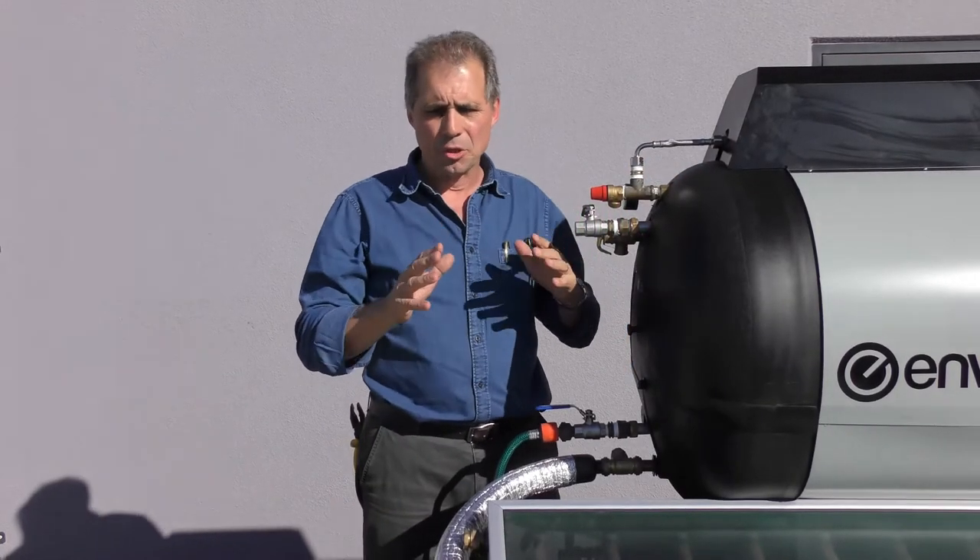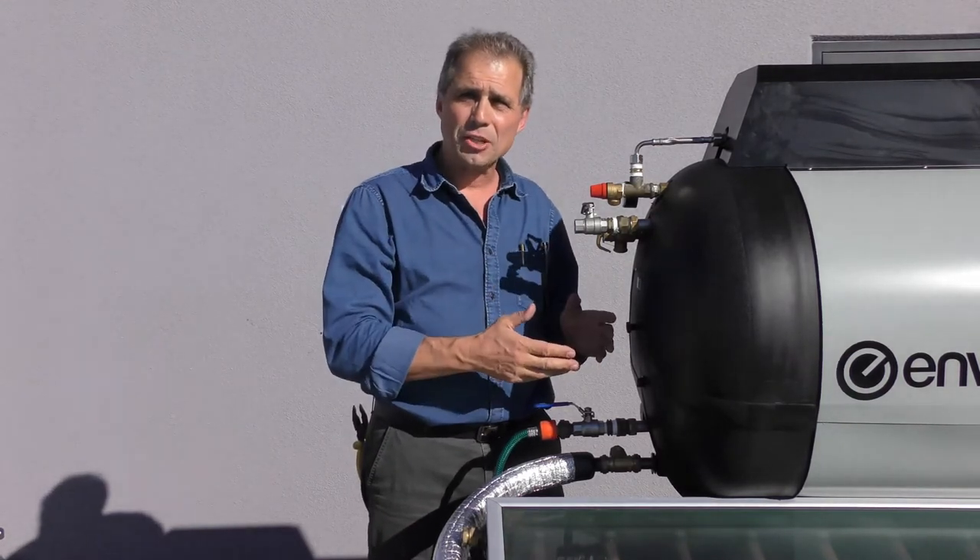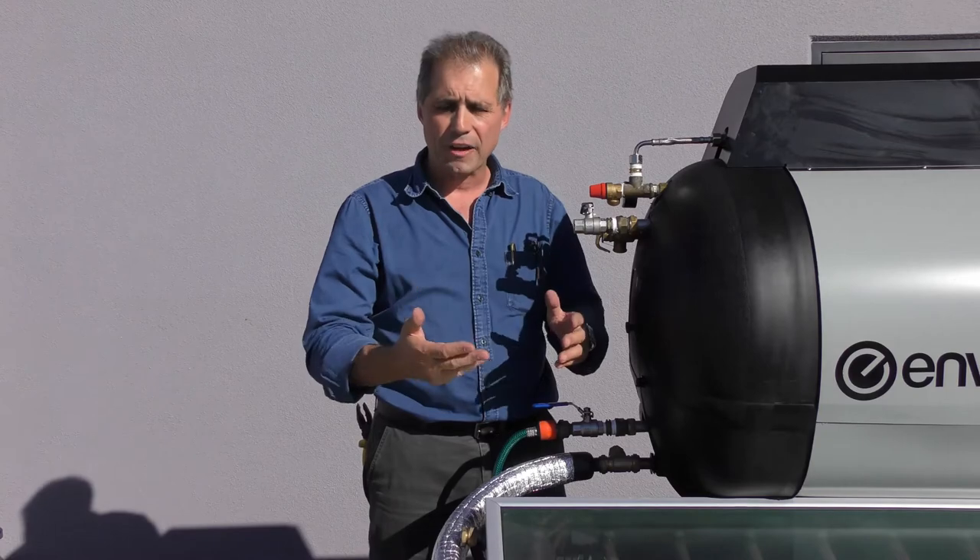We're ready to go now for the main commissioning. We've put our system together. We've got it mounted in an orientation which we've got on the roof. It's at the right angle, all fixed and fastened.